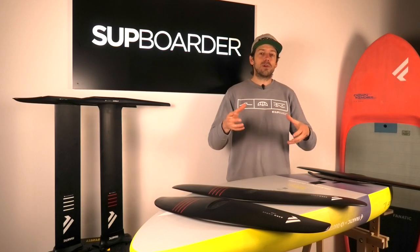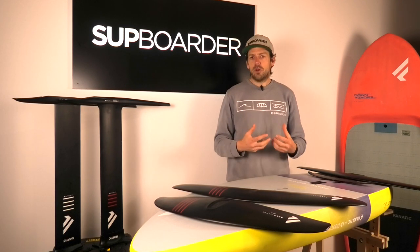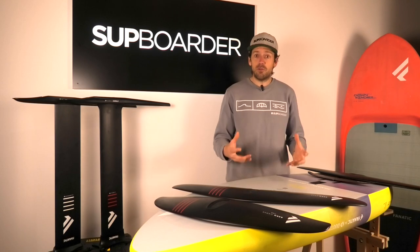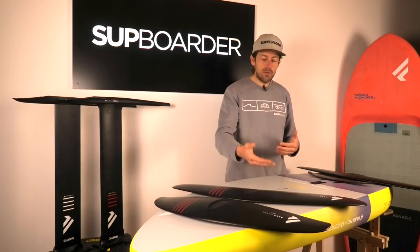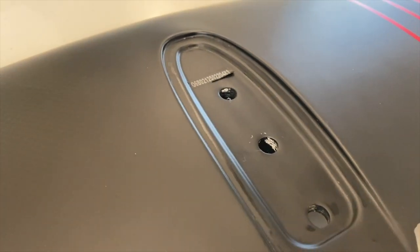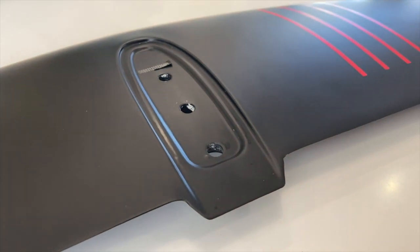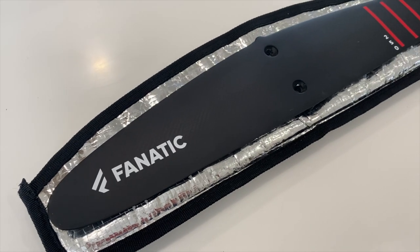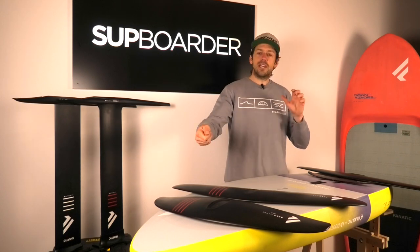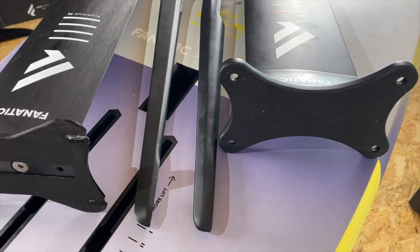The really big thing about all of those foils is they are all interchangeable with each other. So if you started off with a basic bigger foil and you wanted to buy a new front wing — get yourself more manoeuvrability, help yourself pump a little bit more — you can just buy a newer wing and plug it onto your existing fuselage. The same with the tail stabiliser. And if you're trying to move into the carbon realm, you can buy a mast and fuselage which will interchange with your existing wing and plug it onto the carbon fuselage.